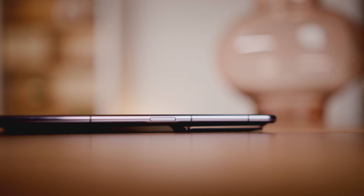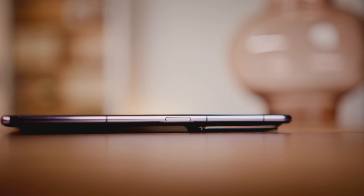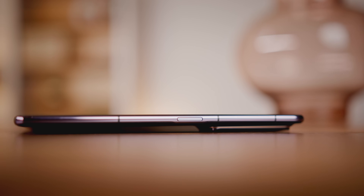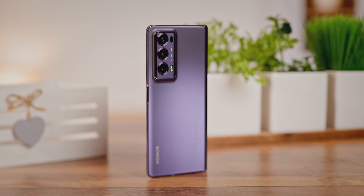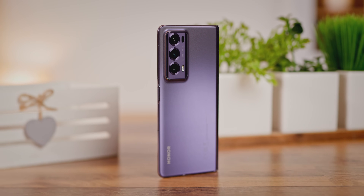Srećom, nakon prazne luksuzne kutije, Honor Magic V2 je maksimalno luksuzan u svakom aspektu. Kućište je napravljeno od specijalne lagane legure magnezijuma, šarke su titanijumske, a leđa su staklena ili od imitacije kože. Na ovaj način Honor je postigao težinu od malo preko 230 grama, što je isto kao i novi Galaxy S24 Ultra, odnosno tek 10 grama više od iPhone 14 Pro Max modela.